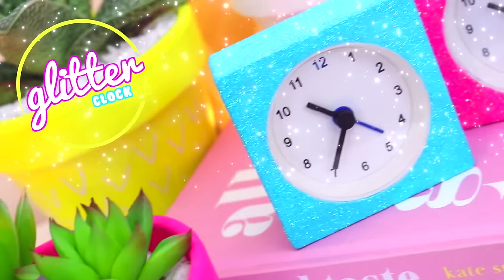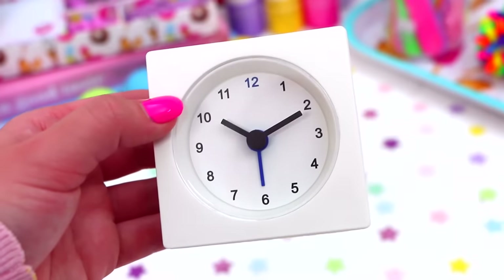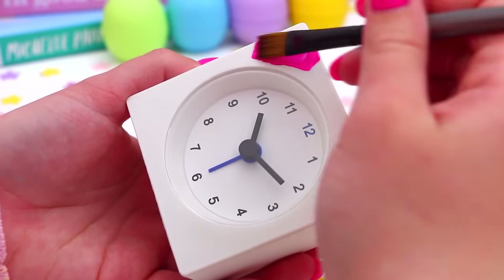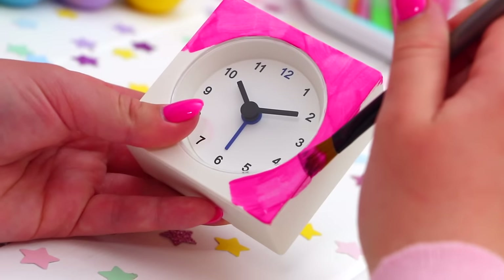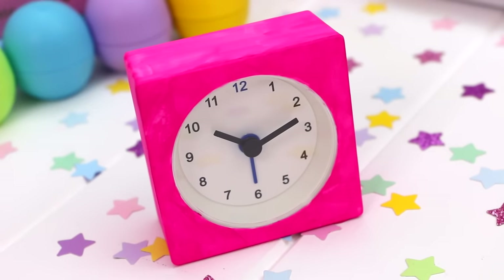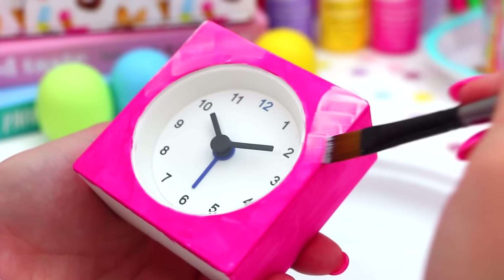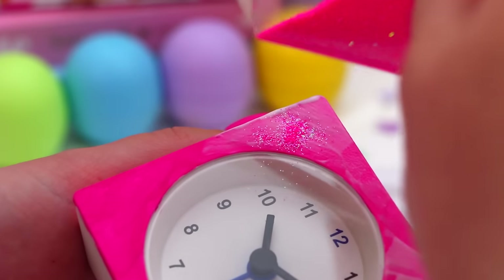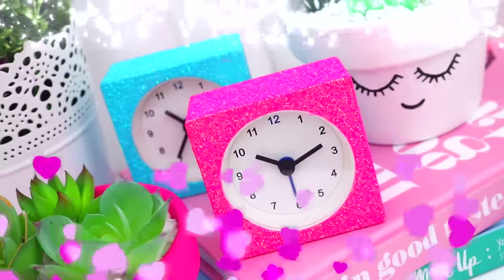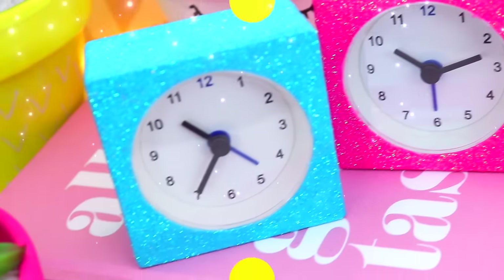Now for these really sparkly and glittery clocks, because you guys know how much I love glitter. The first thing you are going to need is a clock — I found these ones at Ikea. Then just take the paint of your choice and paint a coat over the clock until it's nice and covered, and then let it dry. Once it's dry, go ahead and take some Mod Podge and apply this before you sprinkle on some glitter. I just applied some glitter all over the Mod Podge, shook off the excess, and let them dry. These are so pretty and sparkly, especially on your bedside table.